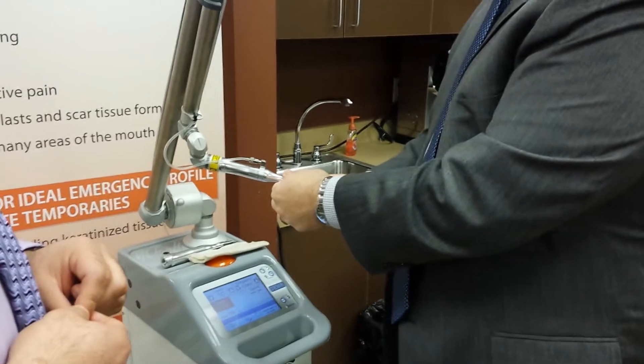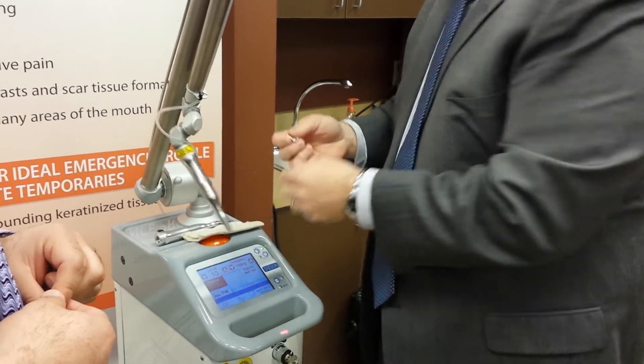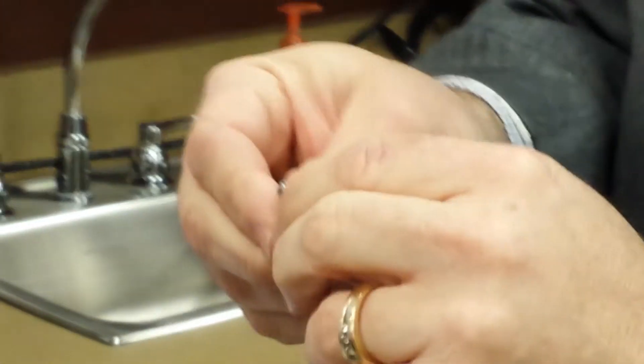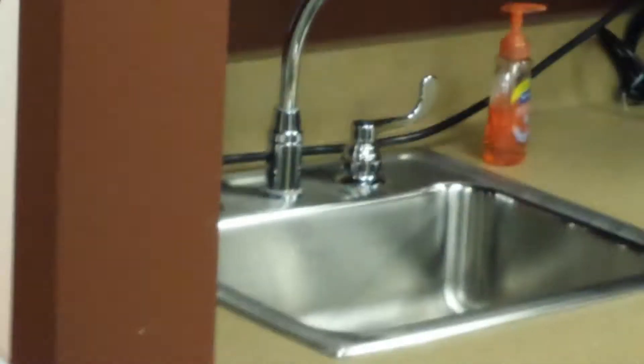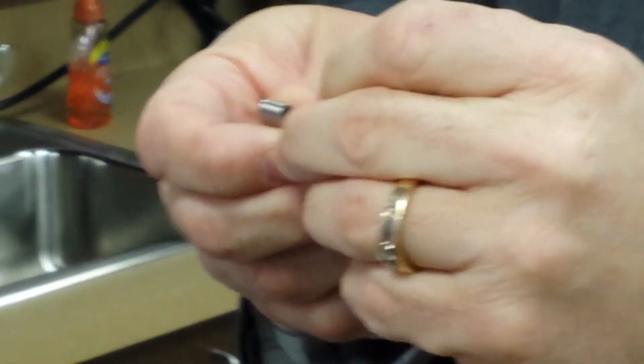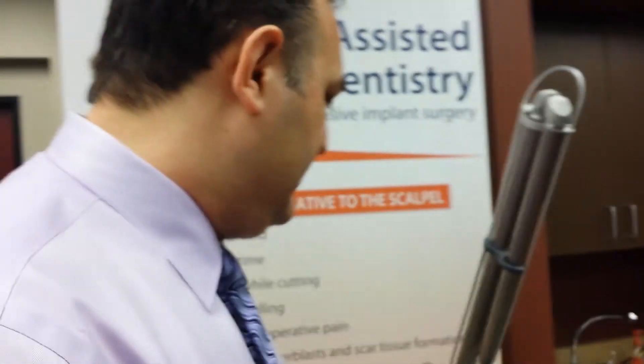There are no consumables with this laser. All the tips are autoclavable — they're just hollow metal tips, including the tapered tips. Your assistants clean them between procedures and run them through the autoclave, and they'll last as long as your staff can keep them clean. If you're not quite ready to buy, you are able to attend those courses and learn more about the laser.